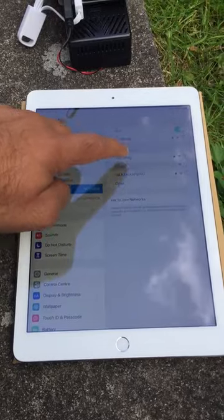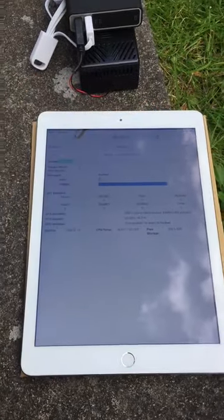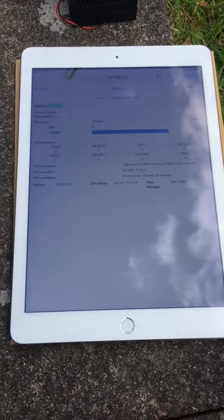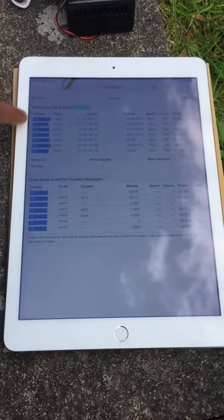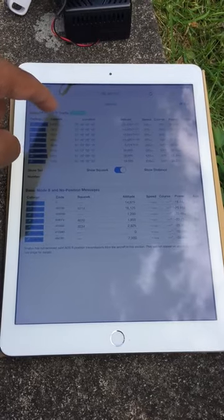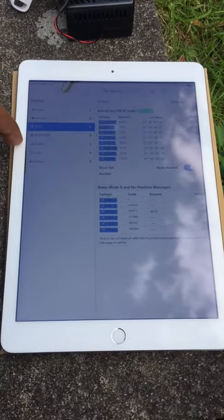I'll select Stratux now. I'm going back to my web page and refreshing it — it's automatically refreshed and has started receiving signals from a lot of satellites. Going into the menu, I go into traffic and I can see all these aircraft flying above me. I'll hit 'show squawk' — it also tells me the squawk, altitude, speed, course, and all the information you need.